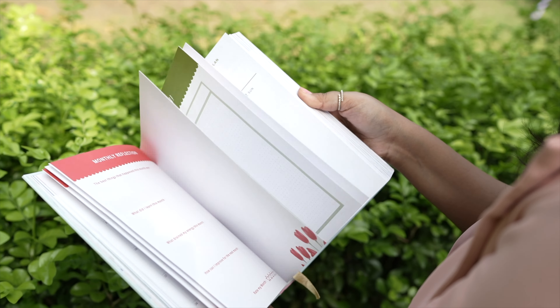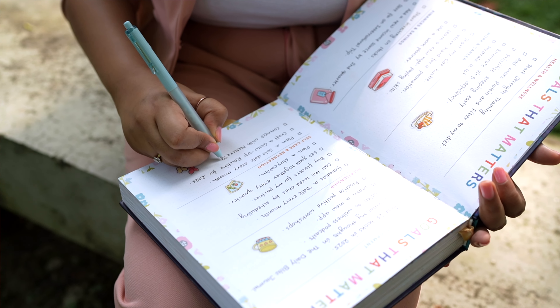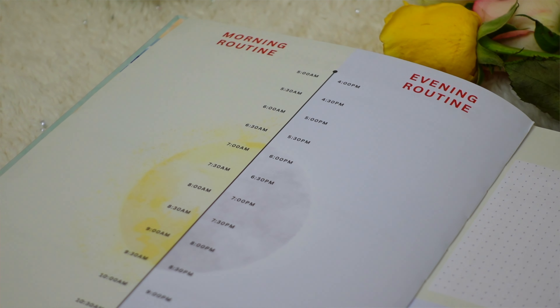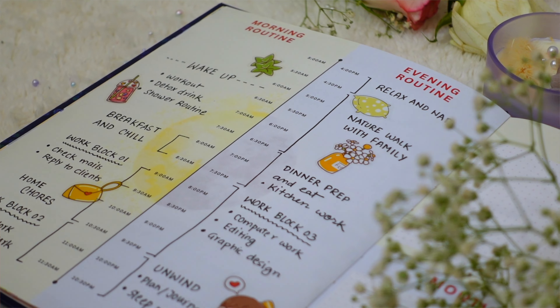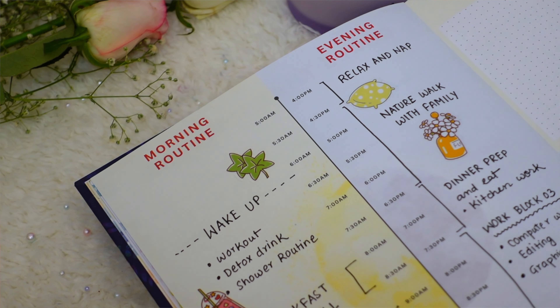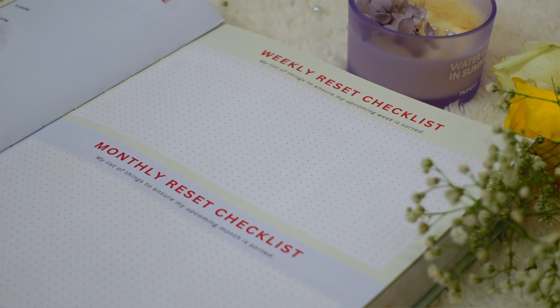One thing to mention about the paper quality — any pen used on it won't smudge and the ink pops up almost 3D on the whitish paper, making the planning experience more fun and engaging. Moving on, the next page is for your morning and night routine using time blocking — you jot down tasks in specific time blocks to get a rough idea of how your morning and evening should ideally look.